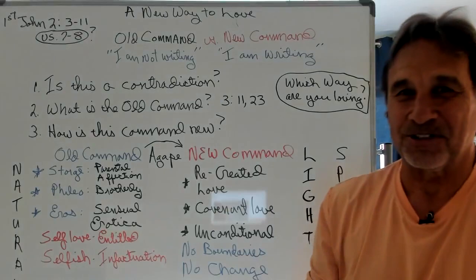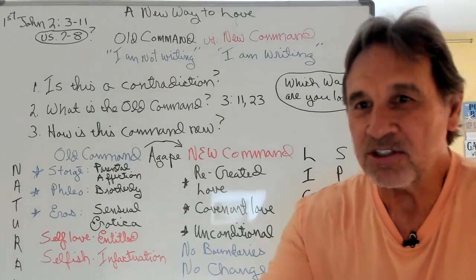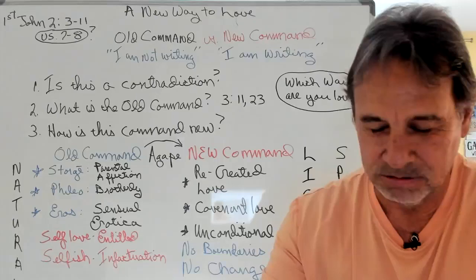So you're going to have to stay with me on this one. This is a great passage that we're going to do. Turn in your Bibles to 1 John, chapter 2. We're going to talk about a new way of loving.